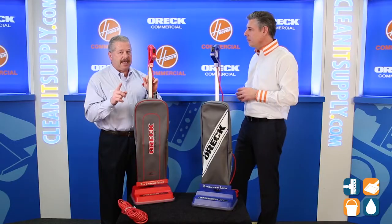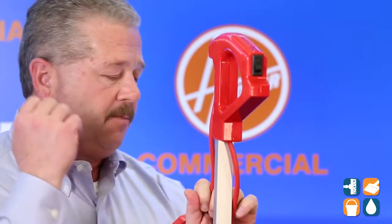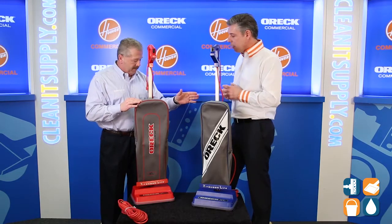Those of you in the business will understand this — if we run over the cord, we have to replace the cord. We don't want to spend time fixing it. Put a new cord on, we're back up and making money, working the piece of equipment.